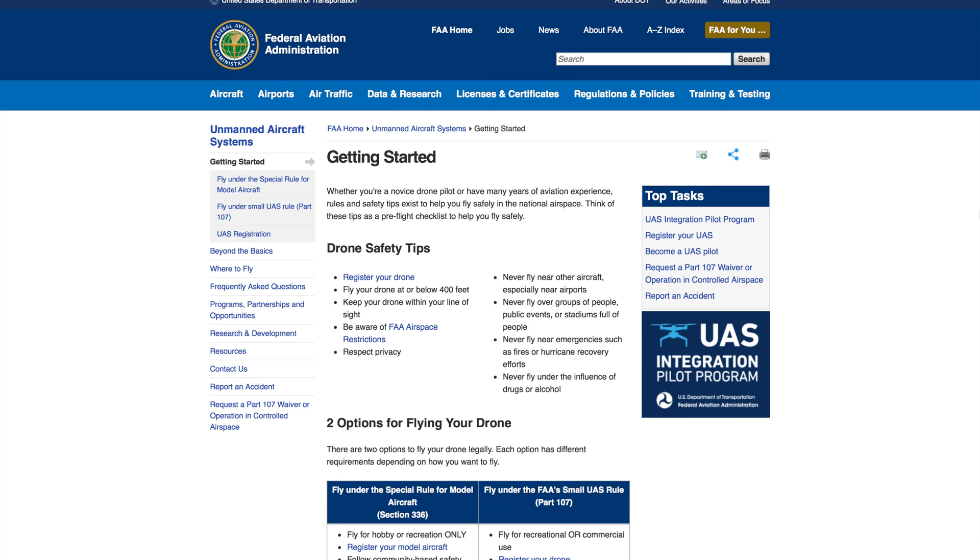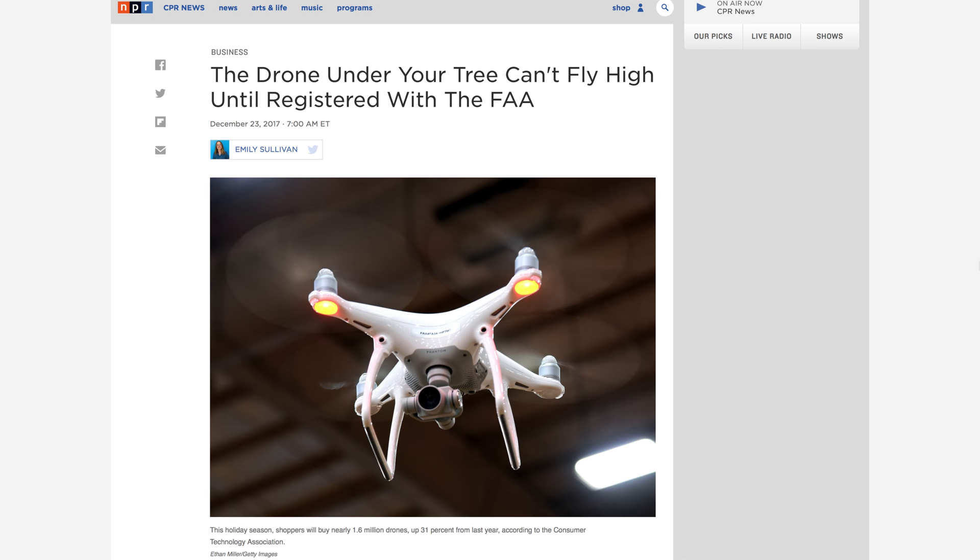So you just got a drone and you're wondering now what you do — you unbox it, you see all the stuff, do you read the manual, do you need to register something? I just want to explain all that. One of the first things you should definitely do is check the local laws, check the national laws, whatever it is, just check those laws out and make sure you're following them.